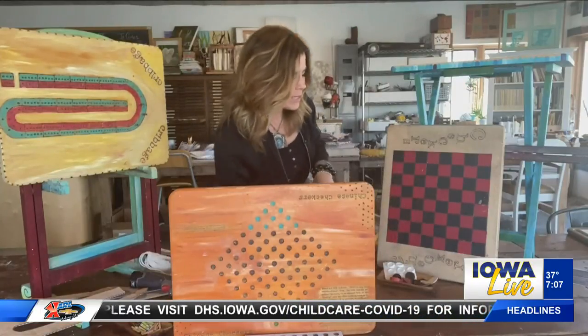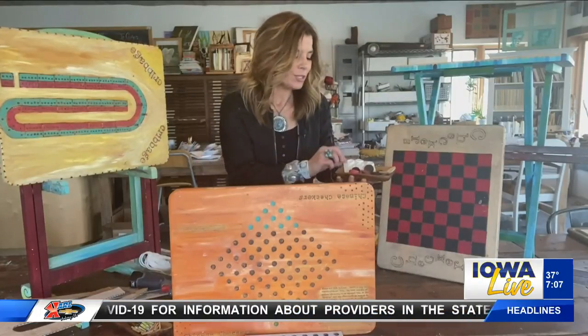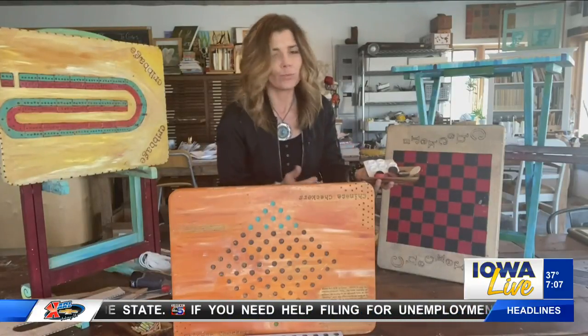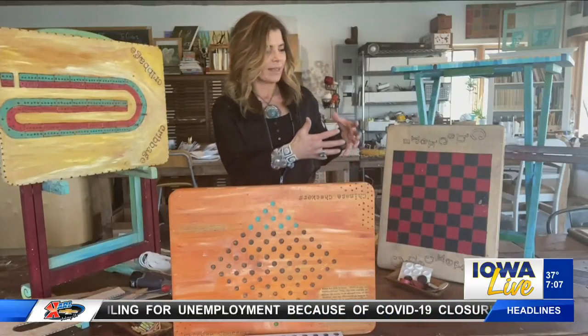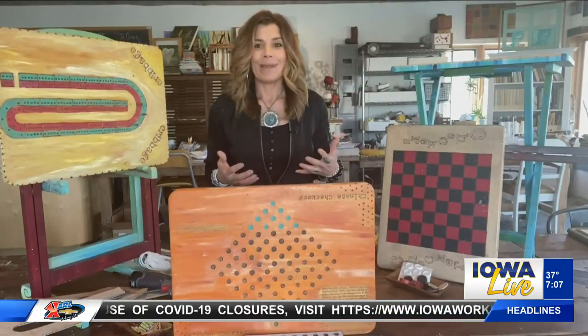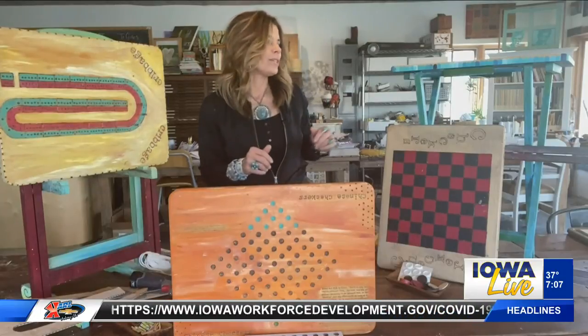For the game pieces with checkers, it's fun to see what the kids come up with. You could use old buttons, some found objects, or cut-up log slices — those work great as well. Having playing pieces and game boards that you've customized yourself really does make the game feel different, and I think it takes it up a whole nother notch.